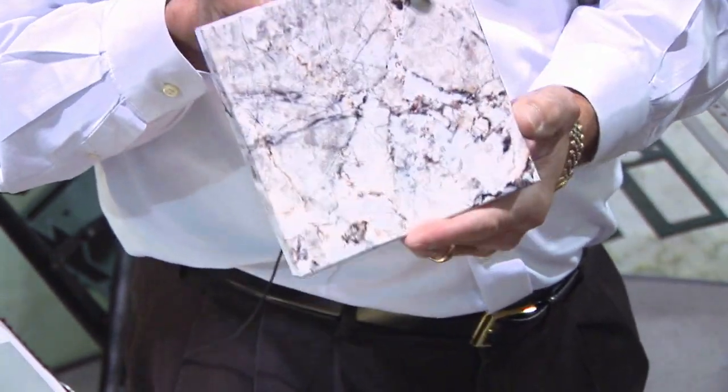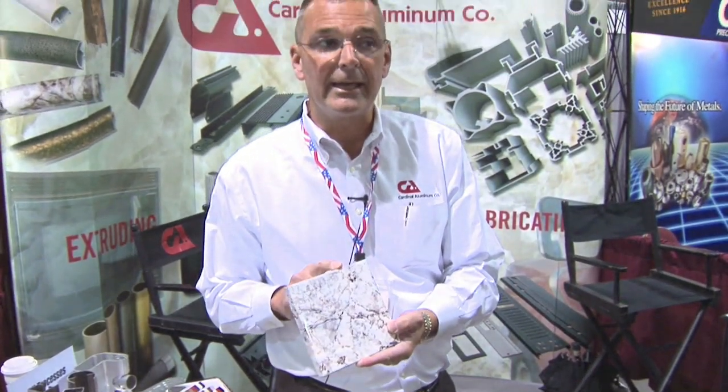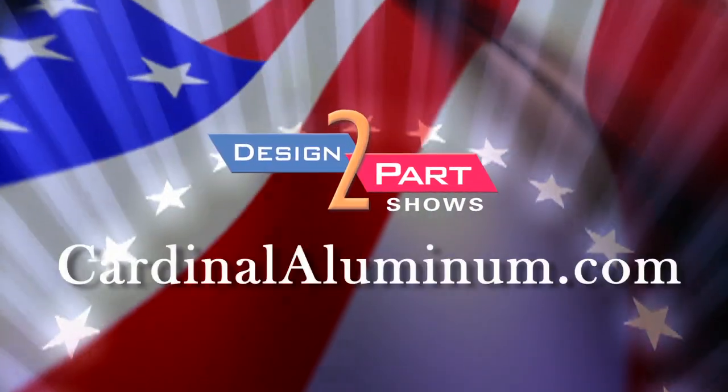It'll go around the fireplace. If you think about it, the marble that's around your fireplace — it's maybe this wide, it's not really a performance item, it's more of an appearance item. So we're just a one-stop shop. You can call us at 1-800-EXTRUDE. Website is cardinalaluminum.com.